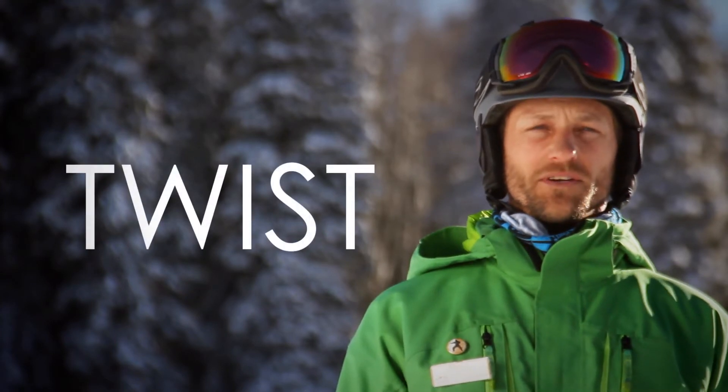Hi, I'm Adam Gaydon, training coordinator with Powderhorn Ski and Ride Center. For today's snowboard tip, we're going to be exploring twist so you can get more out of your snowboard.